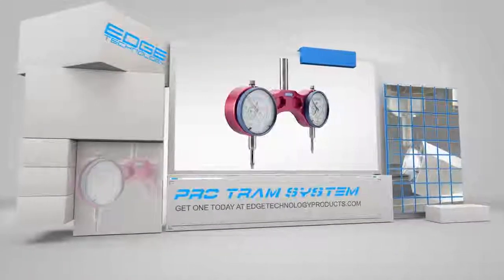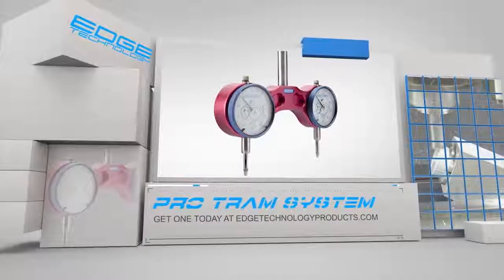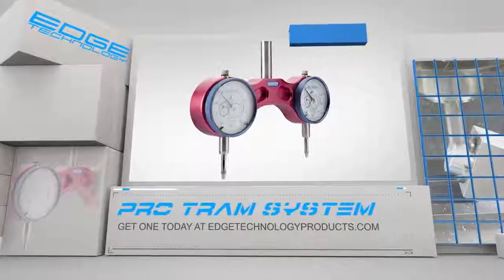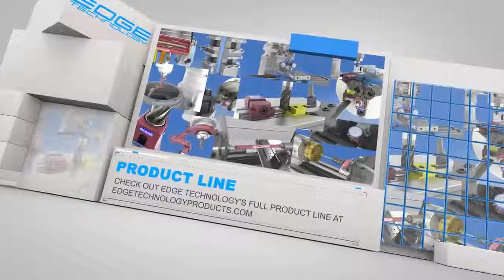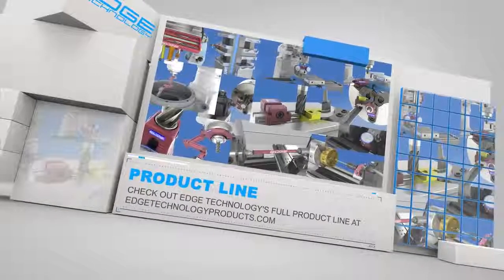If you want to spend less time tramming your mill and spend more time machining parts, then you need the ProTram by Edge Technology. Visit us at edgetechnologyproducts.com and pick up yours today. Edge Technology has an entire product line dedicated to increasing your shop's efficiency — visit our website for more details on the products we offer.